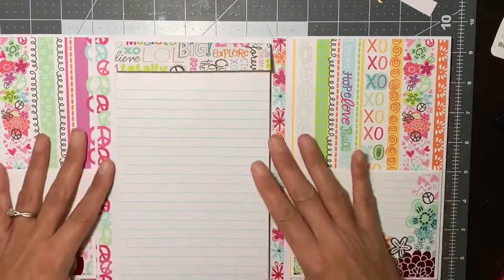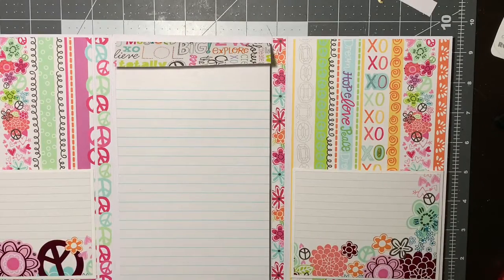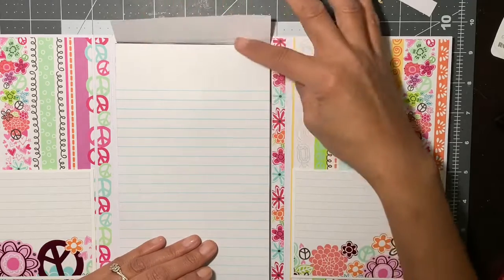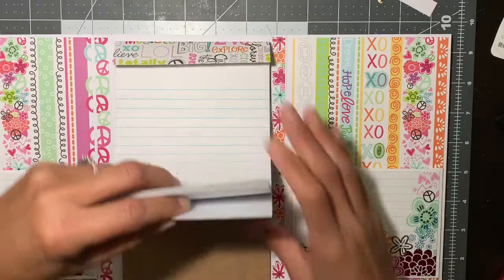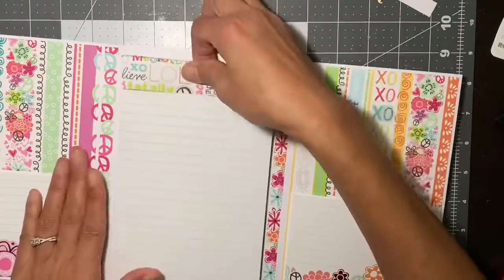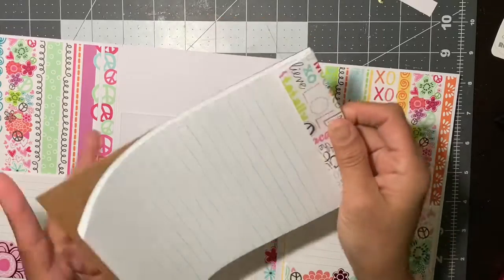I just added a decorative cover on the top because of the pads that I purchased. They are tear-away, so I just added that little piece so it wouldn't be so plain. And this is actually replaceable — I followed her tutorial down to the letter, and you can replace these pads once this is full.